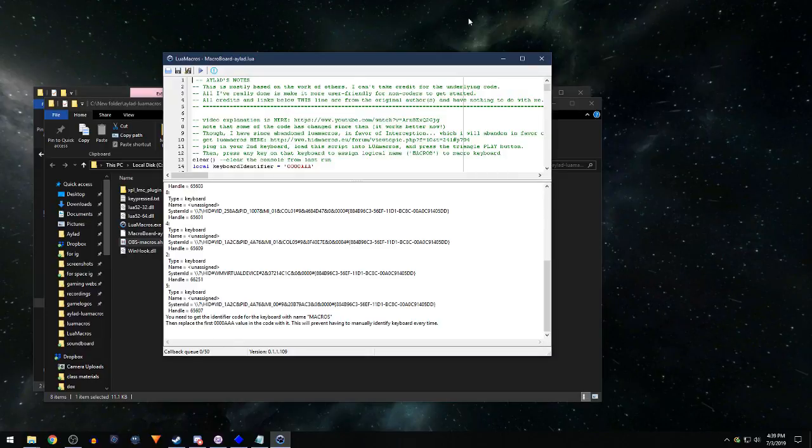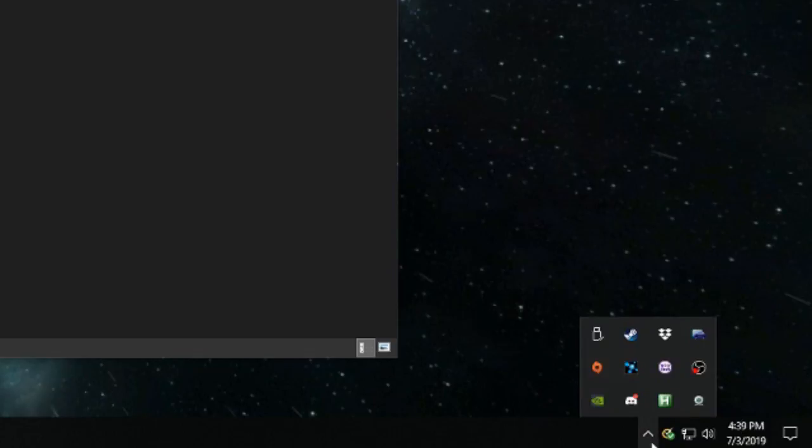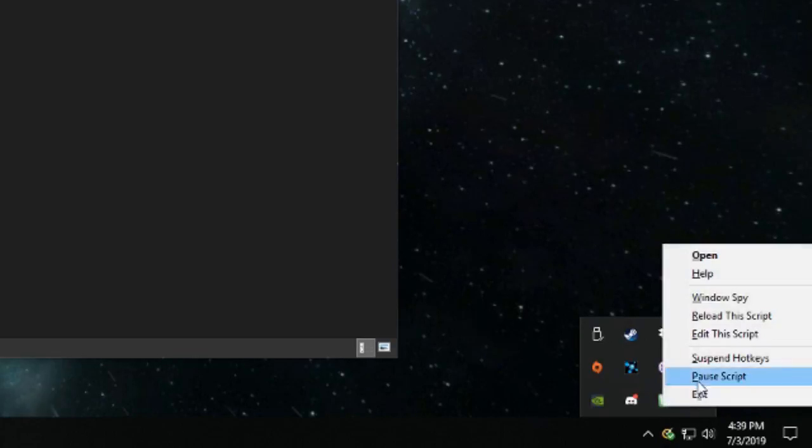The last thing to show you: down in the system tray, right-click on the script icon and you've got some controls. You can exit the script, edit the script (though I don't recommend that if you don't know what you're doing), or reload it if it's glitching out — though the escape key on your macro keyboard should already be doing that for you.